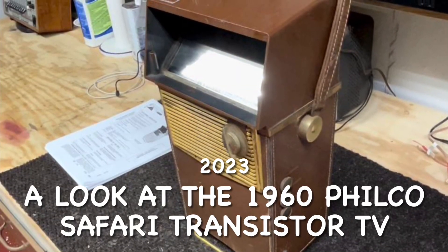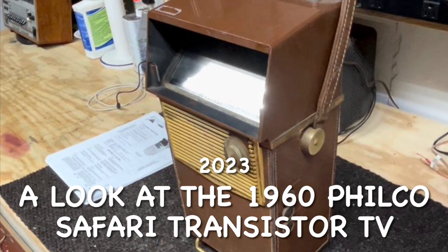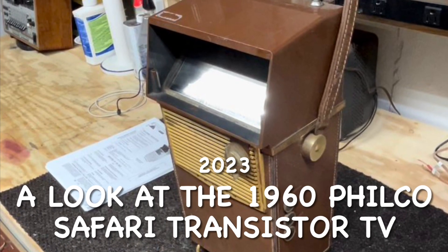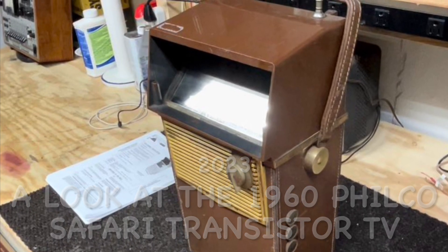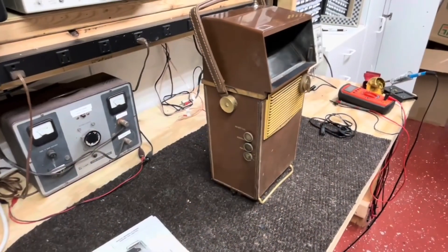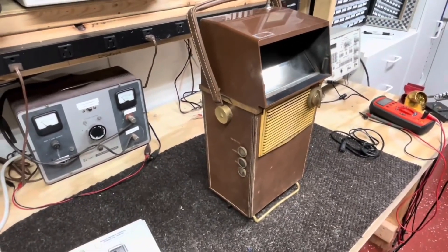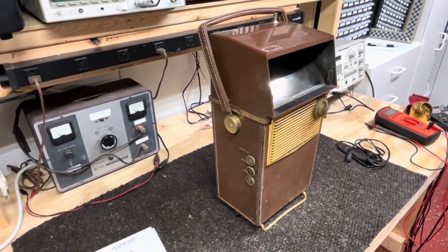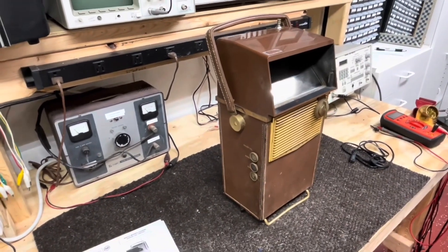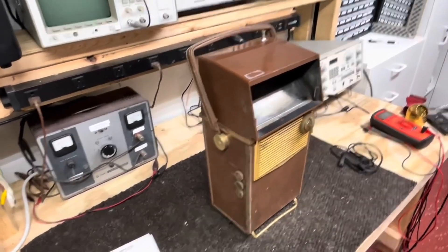Hello again everyone. This is a 1960 Philco Safari solid-state black-and-white television. Solid-state was new technology and Philco had developed transistors, so that's what they used in this, and it was considered a portable TV.